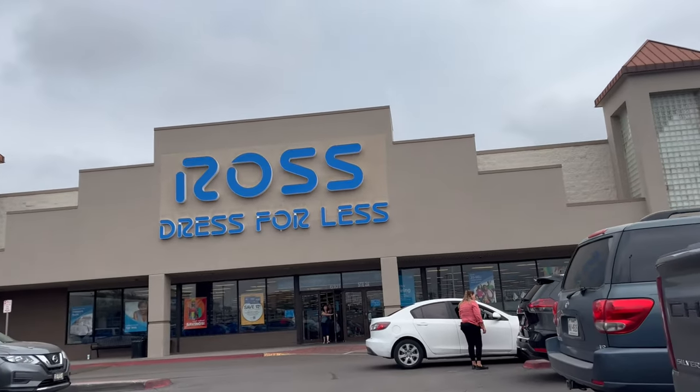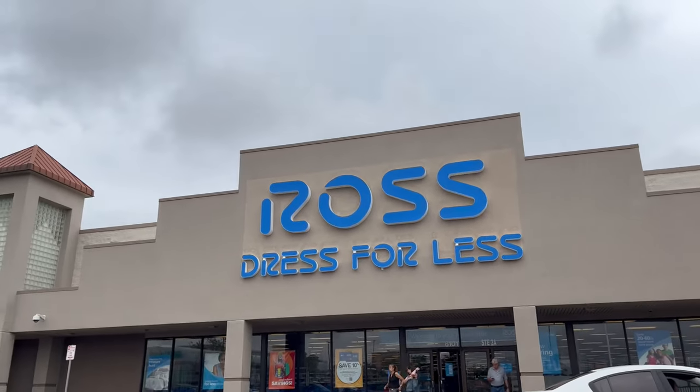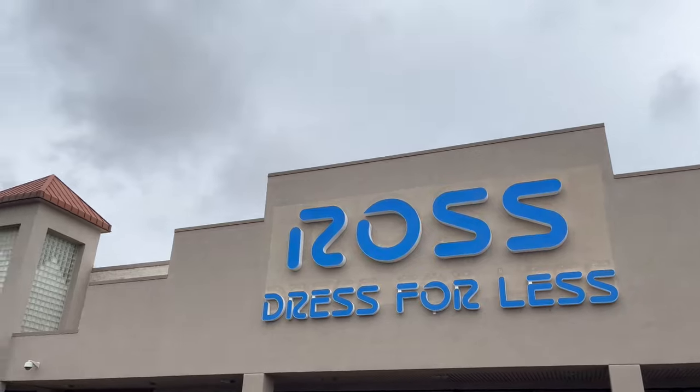We came to Ross because what better place to walk off this food — I am so full! We're gonna go here and then head to Marshall's, which is right next door.